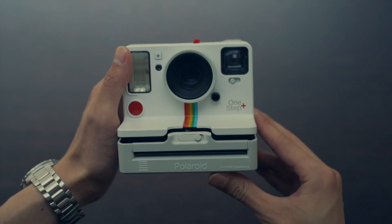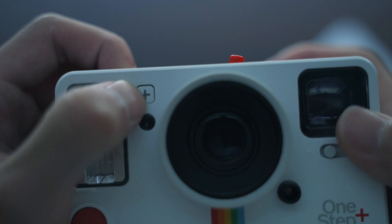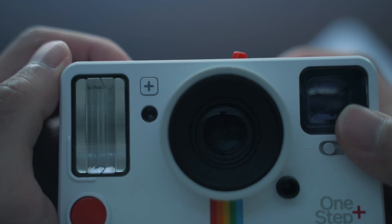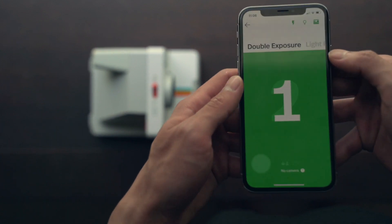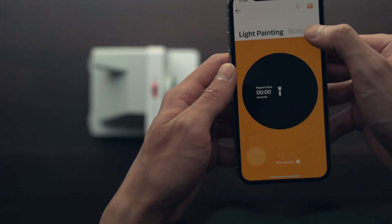The main feature of the One Step Plus is Bluetooth connectivity with your phone, allowing six features to be used in conjunction with the camera: remote trigger, double exposure, light painting, self-timer, manual mode, and noise trigger.